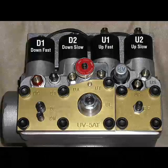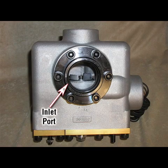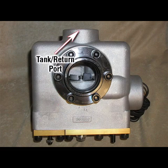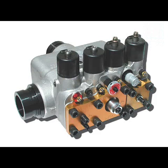Please contact ECO for details. Each UV-5A unit valve has a pump inlet port, a jack outlet port, and a tank return port. The standard type of connection for all three ports is 2-inch NPT. 2-inch groove connections are optional. Please specify which type of connections you need at the time of order.